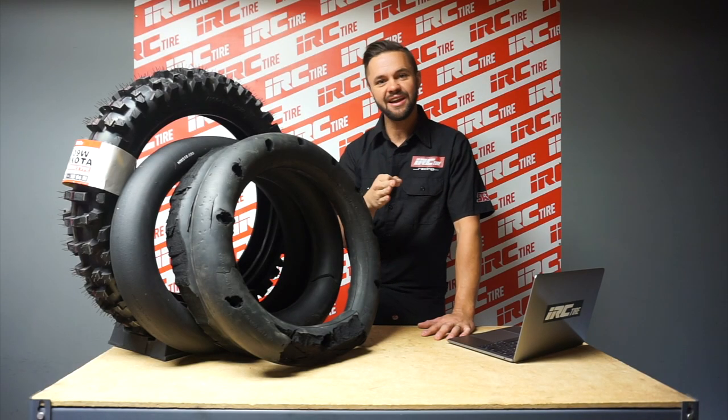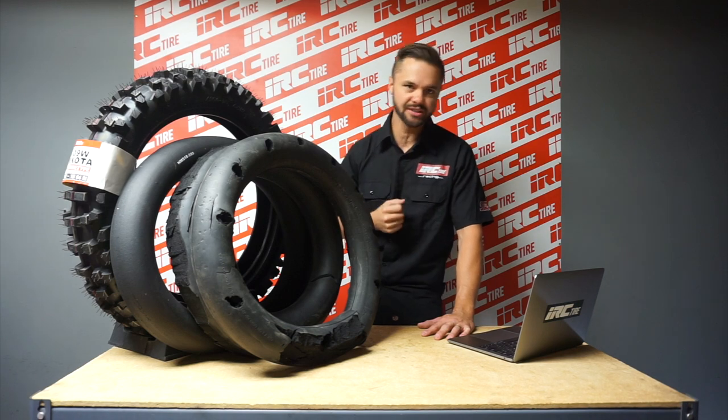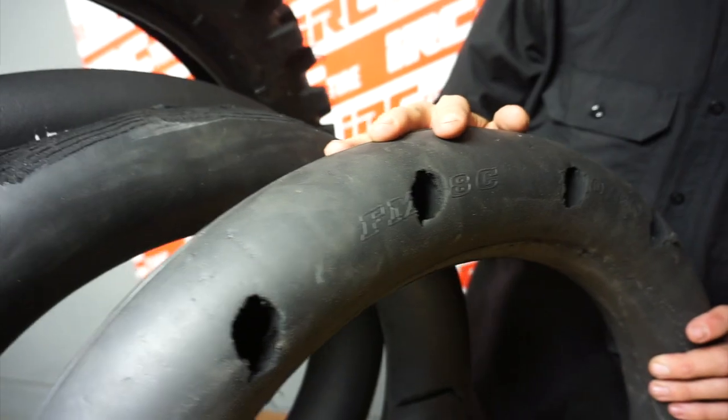Hello friends, I'm Mitch Larson and I'm the IRC Tire Guy. Today we're going in-depth with my personal tire setup and the customizations that I do on my mousse bibs.